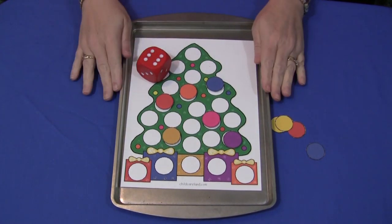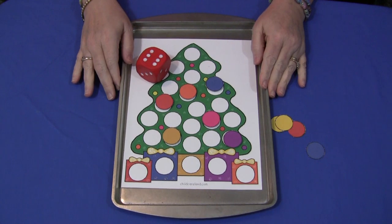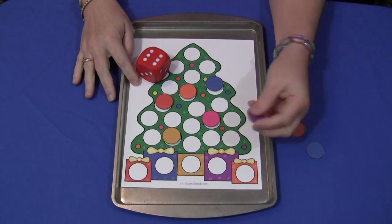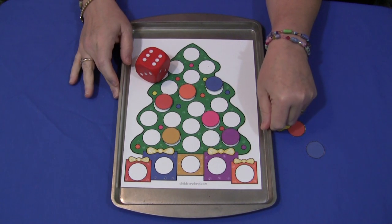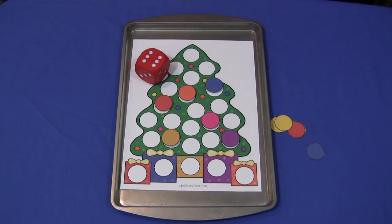This is really a great beginner math activity, and children really enjoy working with the dice and with the magnets on the trays if you choose to do it that way. For a tree counting cover-up, I'm Shelley Lovett with ChildCareLand.com, and thanks for watching.